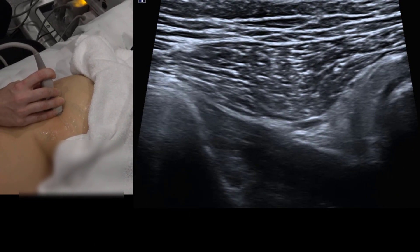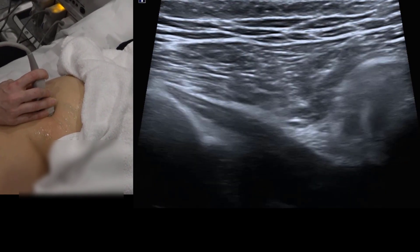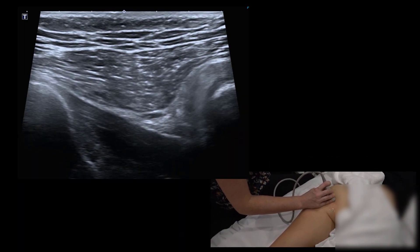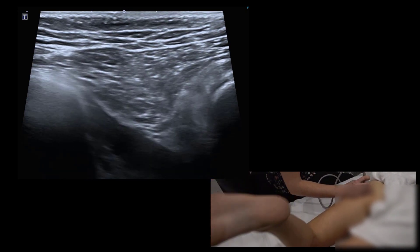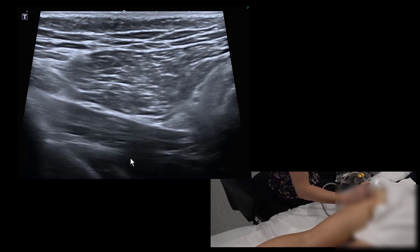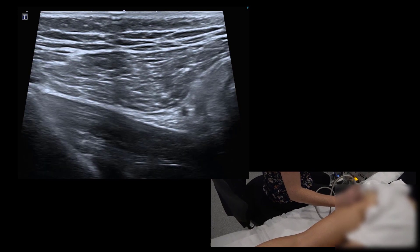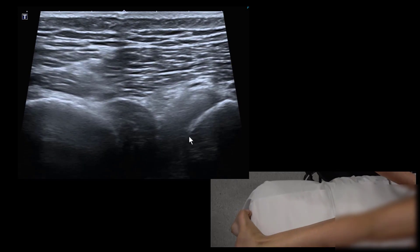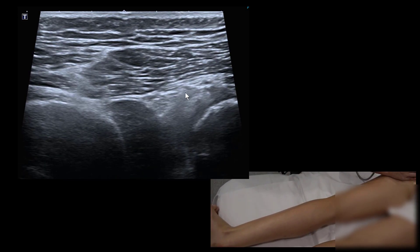We can change the shape and appearance of the quadratus femoris by internal and external hip rotation. To open the space, internally rotate the hip — ask the patient to turn the toes in, pigeon-toe — and you can see that widens the space between the ischium and femur. Externally rotating brings the bones together, causing ischiofemoral impingement.